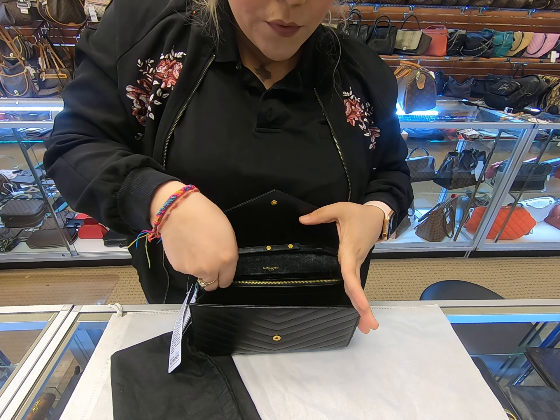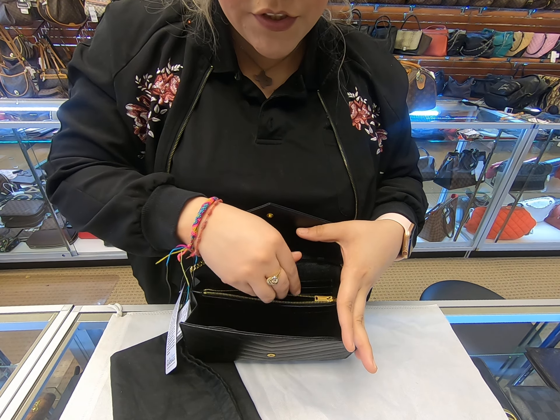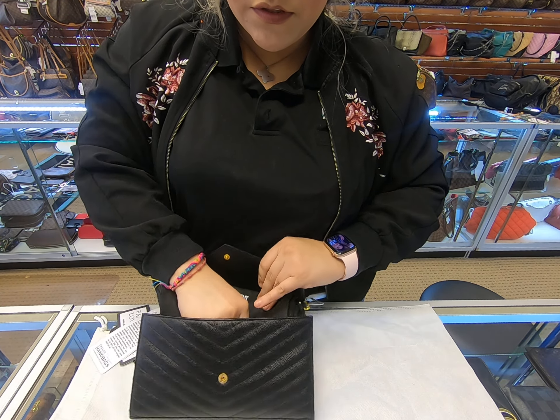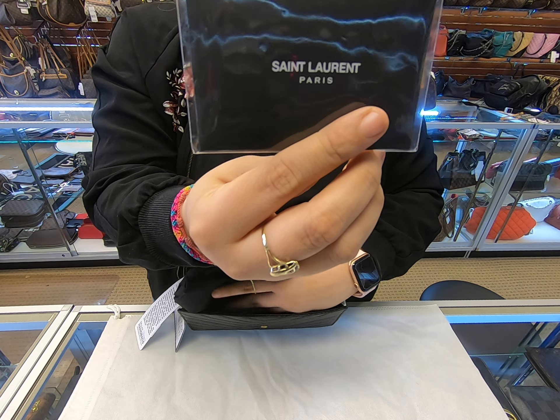In the middle you have your little divider — your zipper divider. It does come with the dust bag and also with the little care paperwork.